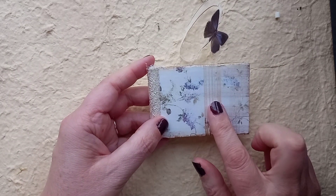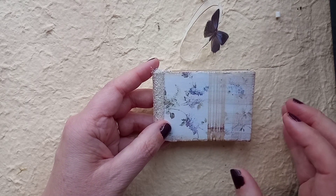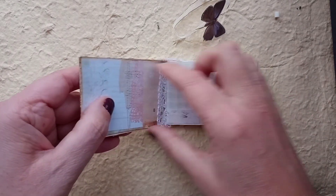It's actually made from packaging from something that one of my candles came in — the packaging around it that's to keep it safe in the box. And so it made just the most perfect size, really.